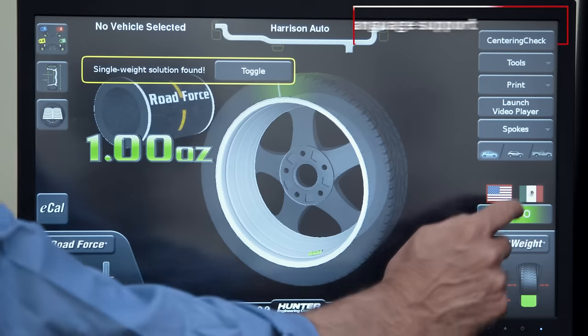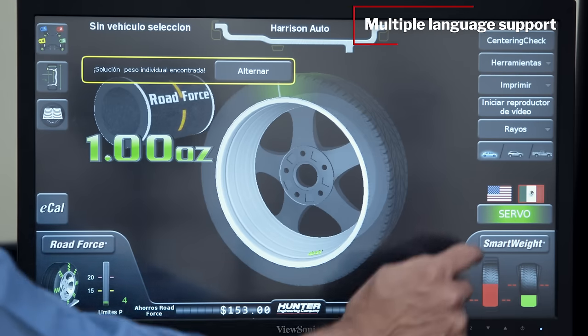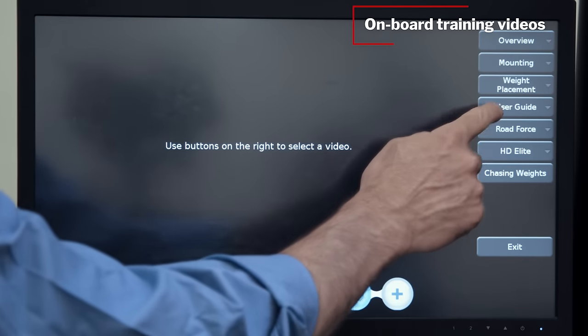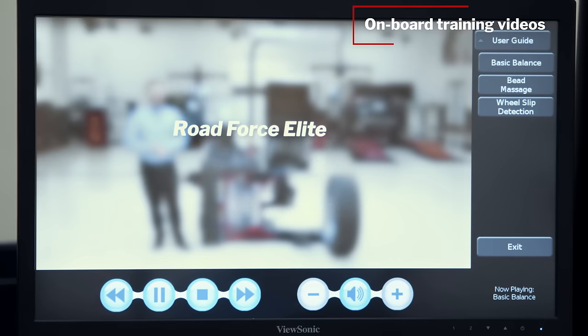ECAL automatic calibration ensures accuracy by periodically verifying the balancer's calibration without interrupting technicians as they work. The intuitive touchscreen interface supports multiple languages and onboard training videos keep skilled technicians on track while bringing new technicians up to speed quickly.